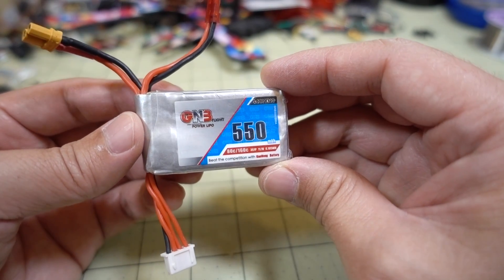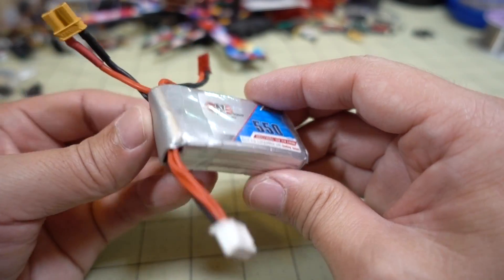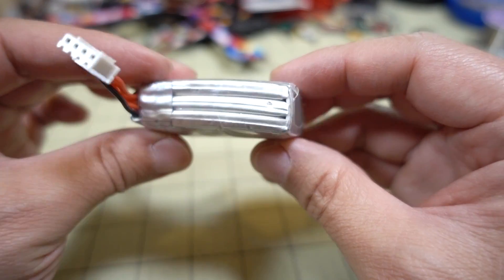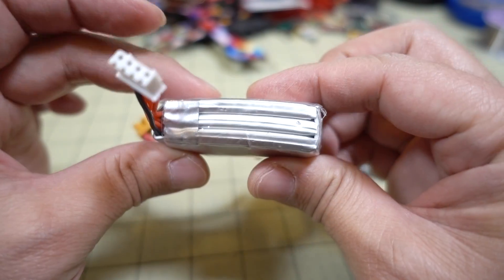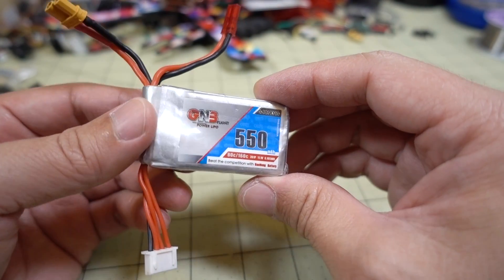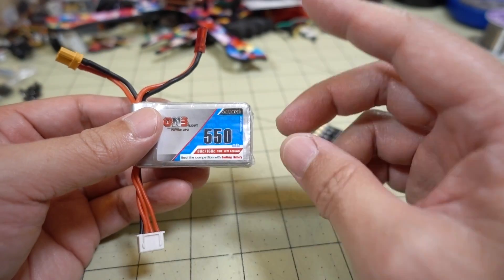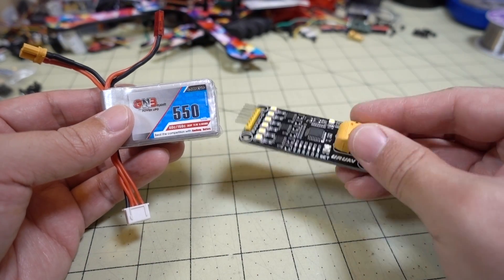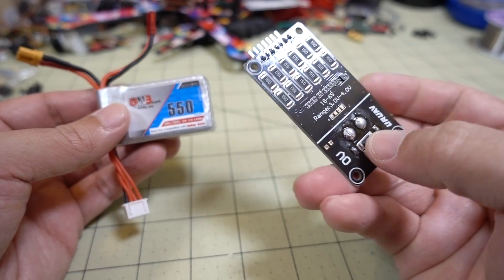So if you guys ever wondered what's inside these GNB LiPo's, this is one that has suffered a crash and is kind of all squished and bent, and so I'm going to actually kill it and take it apart. But before you can take it apart, obviously you need to drain the battery completely, so I'm going to actually use this little LiPo killer device here.